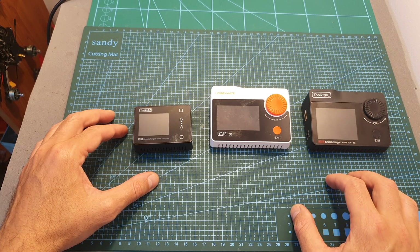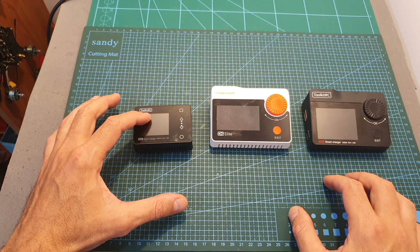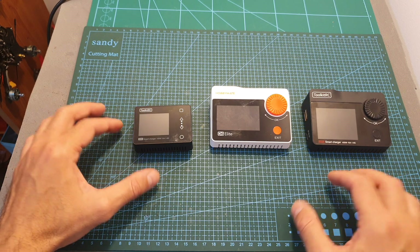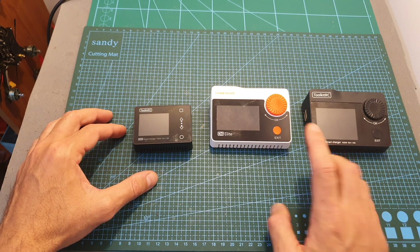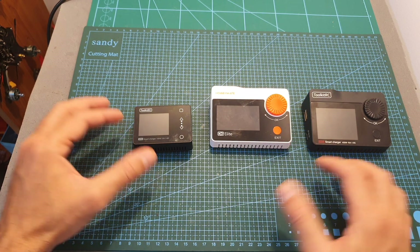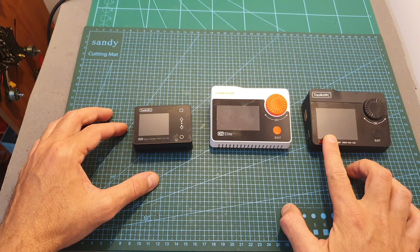In case this video gets less than 1,000 views by the end of this month I'm going to give away the M6 charger. In case it reaches between 1,000 to 2,000 views I'm going to give away the M8 charger, and hopefully it's going to get more than 2,000 views and then I'm going to give away the M8S charger.